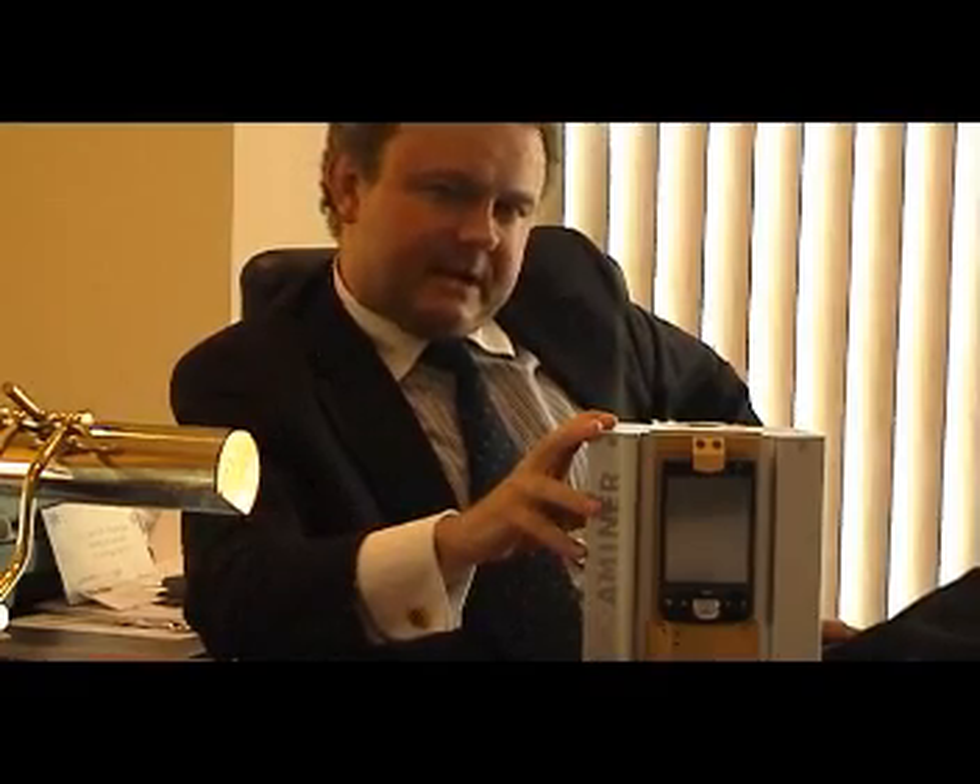Hi, I'm David Laurier. I'm the president of Applitech out of Belgium and I'm very happy to be with you today. I have the honor to share with you the first benchtop and portable EDXRF analyzer in the world.